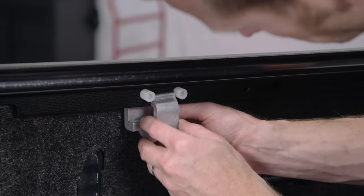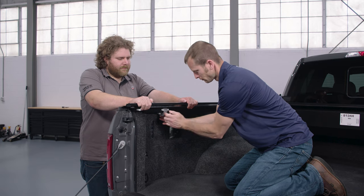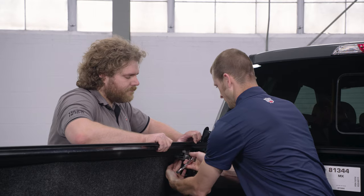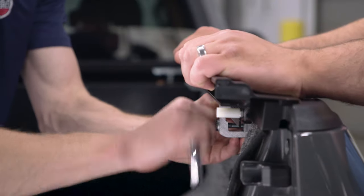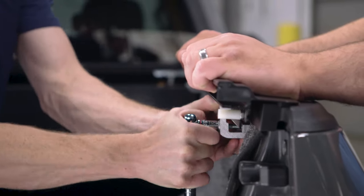Next, install the bed rail clamps. Position the clamps between the leveling screws both front and back, using a 9/16 or a half-inch wrench to tighten the clamps. It's important to push down and tilt the rail up approximately 2 degrees while simultaneously tightening the clamps. This helps minimize water intrusion.